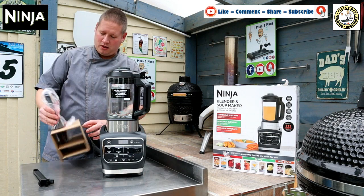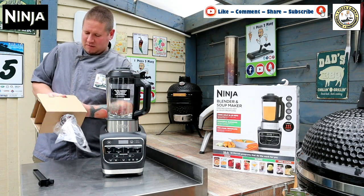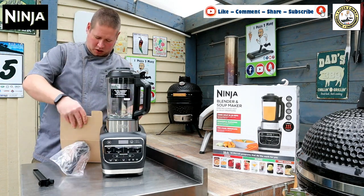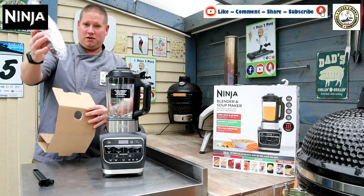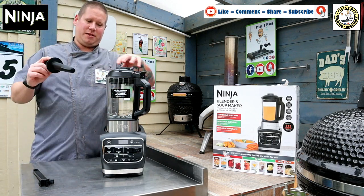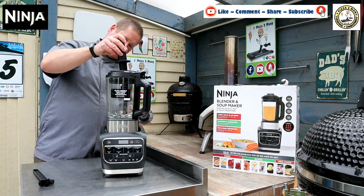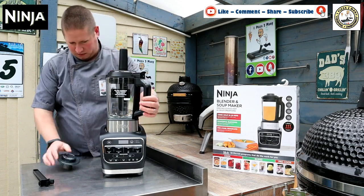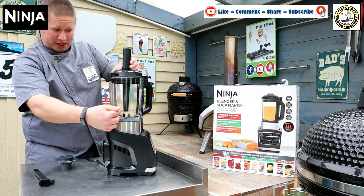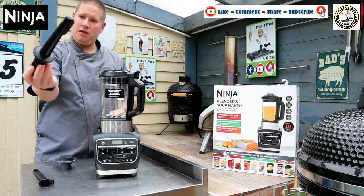Before we get it going, let's look at the third box. Pull the tab, open it up, and it will just pull out. This is the tamper. What this does — you lift the middle section out of the lid and this fits in. You can tamper stuff down, but it doesn't go all the way down to the blade, so you know it's safe — you're not going to be touching the blade with it.